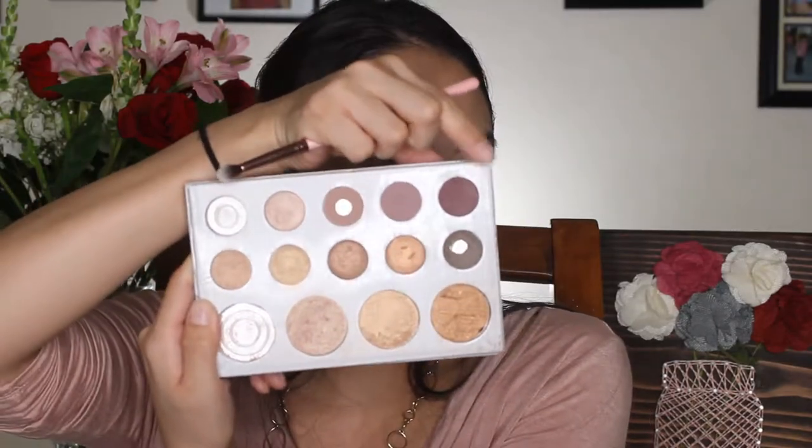It's cool that we get brushes in the box, especially for people building up their makeup collection who don't have brushes. But I wouldn't recommend buying Crown brushes separately — they might be five to ten dollars each — when you can get Wet n Wild for a dollar or two. I'm going back into the Carli Bybel palette with a darker, mauve-y red shade for the outer corner.